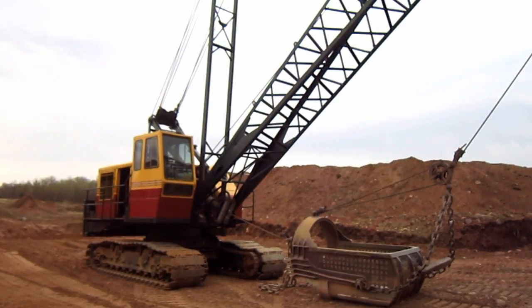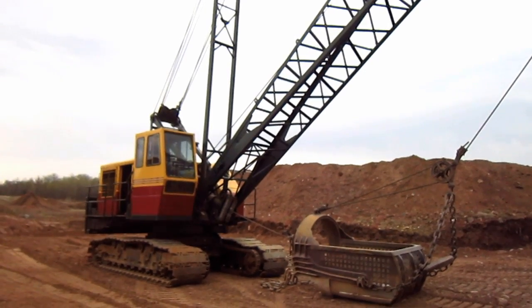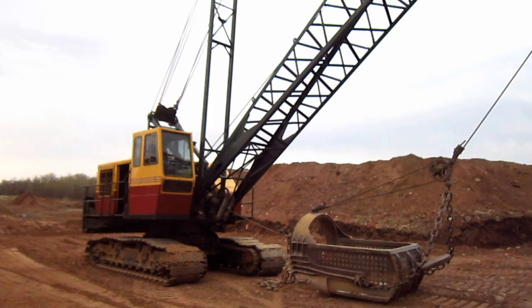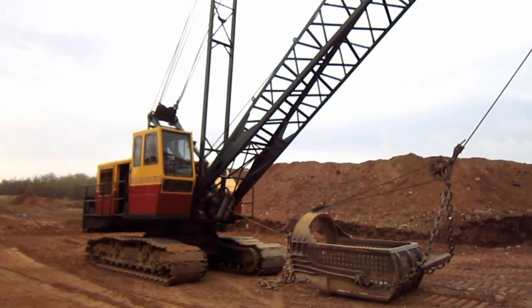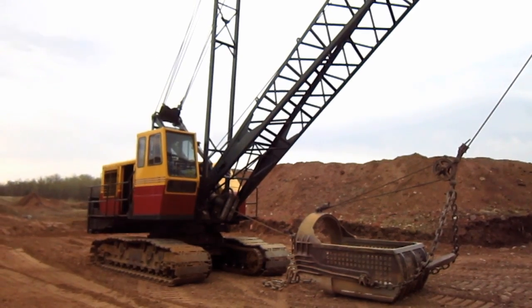Right here is a 1982 Bucyrus Erie 71B Series 3. The 71B was first introduced by Bucyrus Erie in 1954 as a gap filler between the smaller Model 54B and the larger Model 88B.